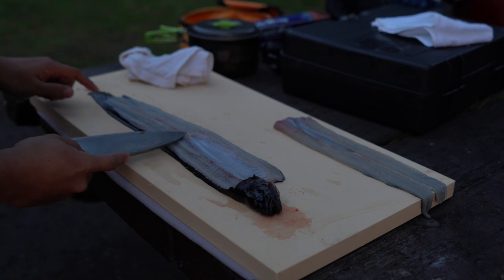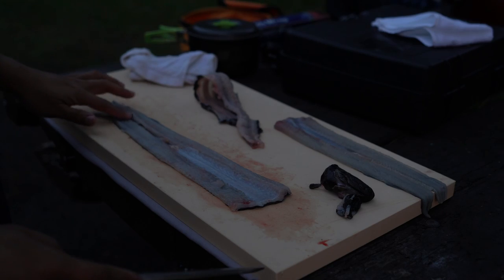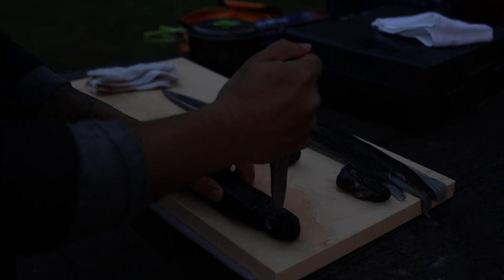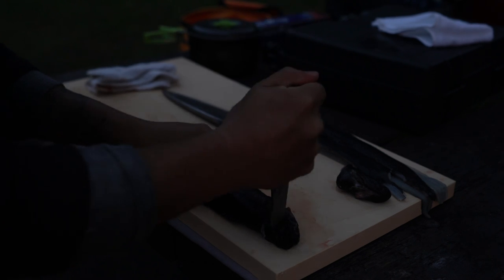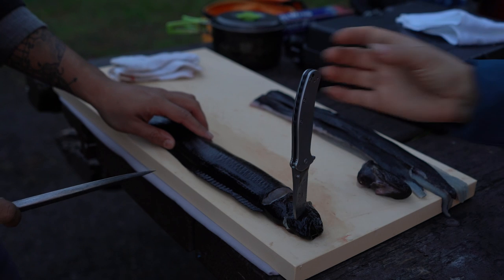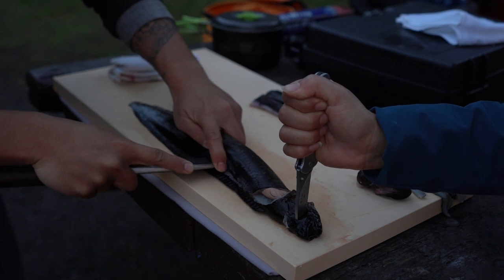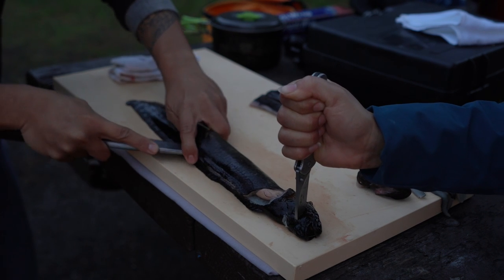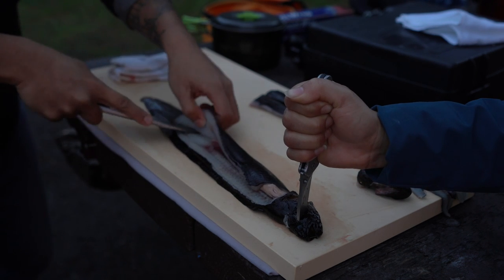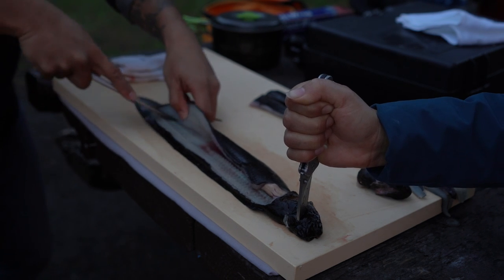Now I need to take the spine out. It's actually really hard without a nail — I have to put it in there. Now that I can pull on it like this, it's much easier. The nail really does make a difference. Here's the guts — take that out. Now I'm going to cut through the bones here; cutting through the bones is cutting the spine out.